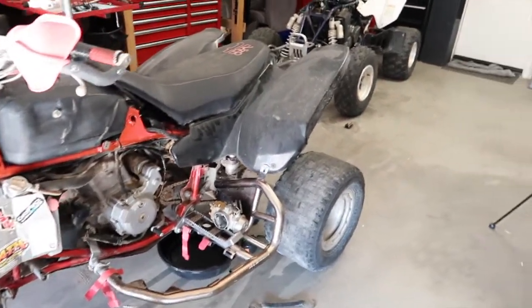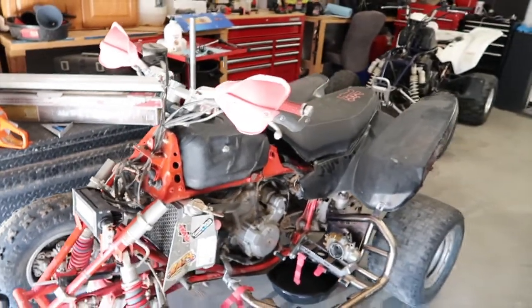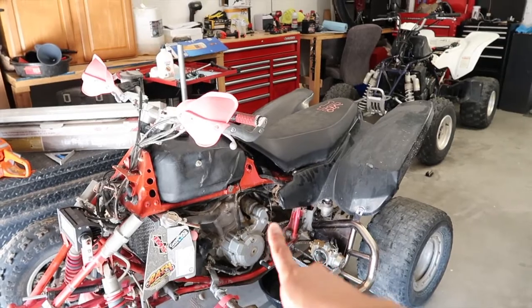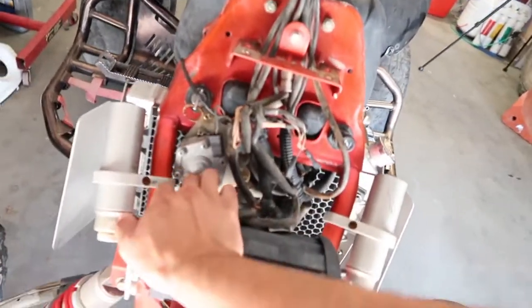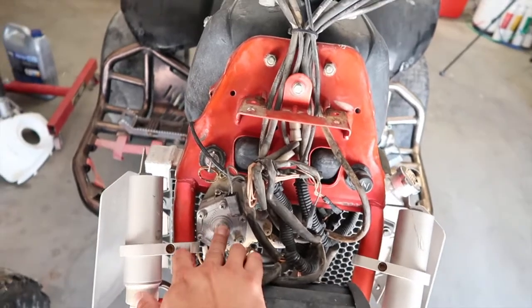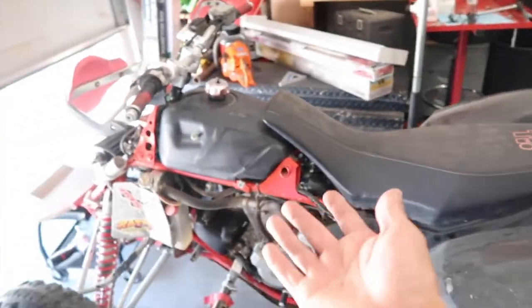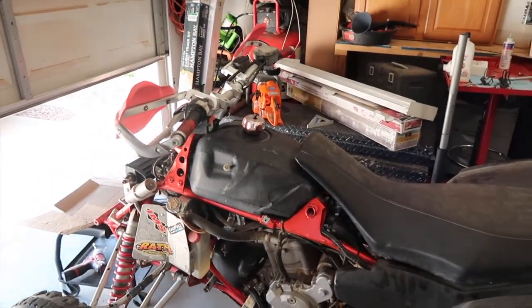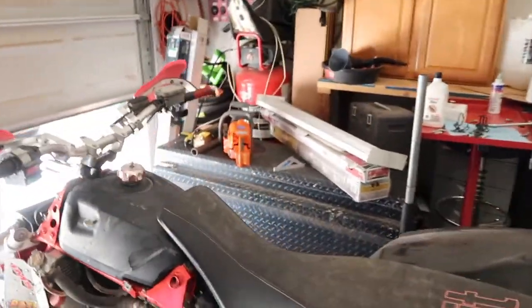That's the old carb sitting on the nerf bars. I started looking for parts. Today I'm going to flush out the tank and then see if the carb needs cleaning. I also found out these have a fuel pump, so something could be going wrong with it. There's a fuel pump delete I found — I might try to make it work like a regular gravity-fed setup from the petcock instead.